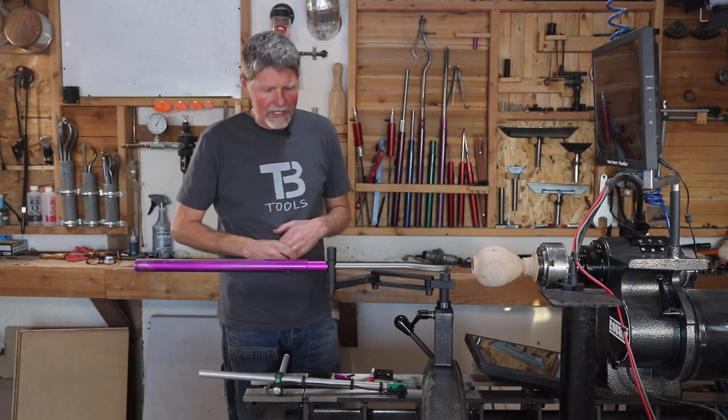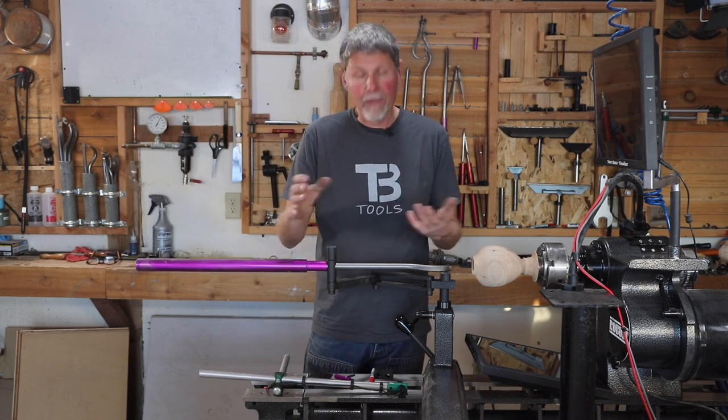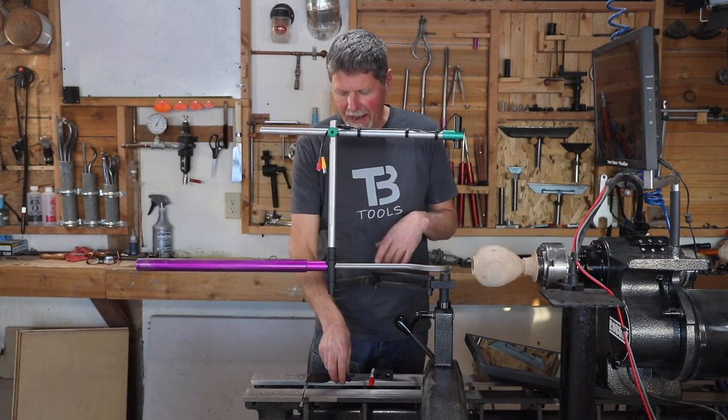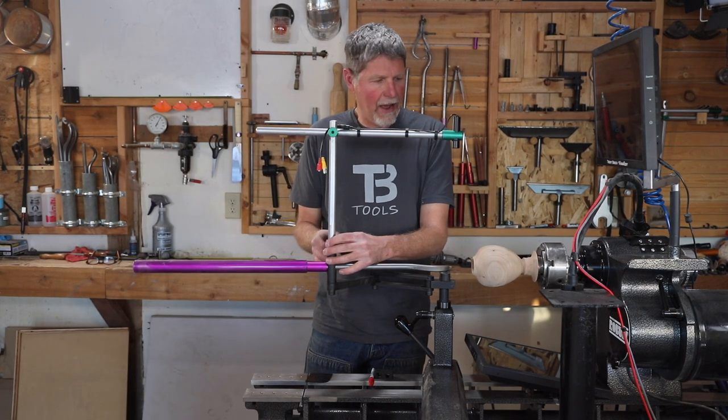Basically what you're going to do when you get it is mount the little cup mount that comes with it on whatever setup you're using. This is my stabilizer we're using it on today — I'm just going to drop that in there and lightly tighten that down.